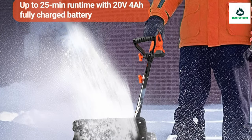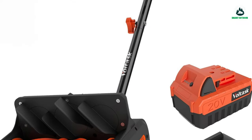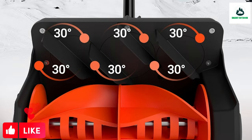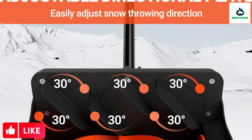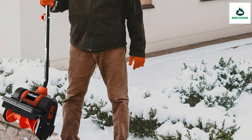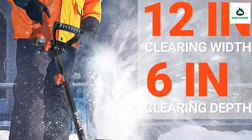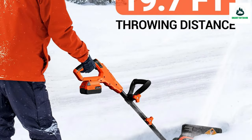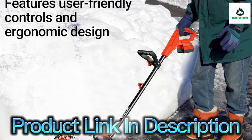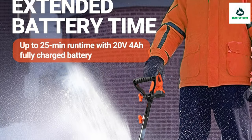Ideal for pathways, patios, balconies, sidewalks, driveways, and walkways. Best for snow depth up to 7 inches. Features a unique 30-degree rotatable chute with a 19.7-foot directional throwing distance. Control over snow direction thrown makes this battery snow shovel stand out among other options on the market. The snow chute can be rotated 30 degrees and makes snow throwing manageable. You can adjust the chute freely in the direction the wind is blowing to save time and effort.